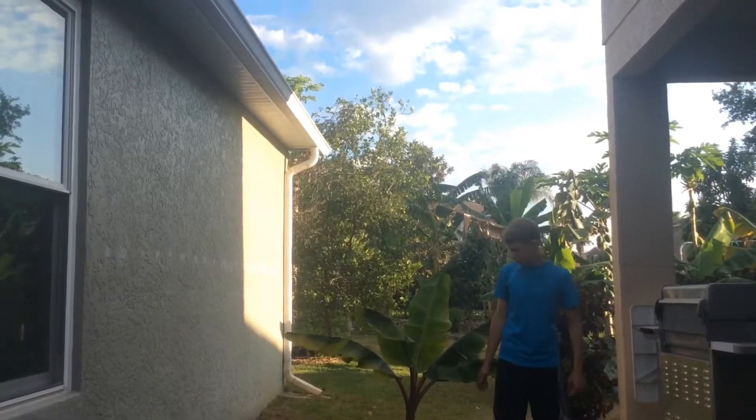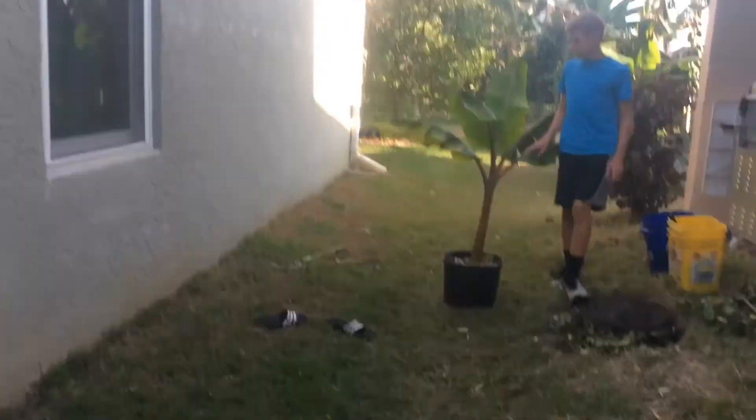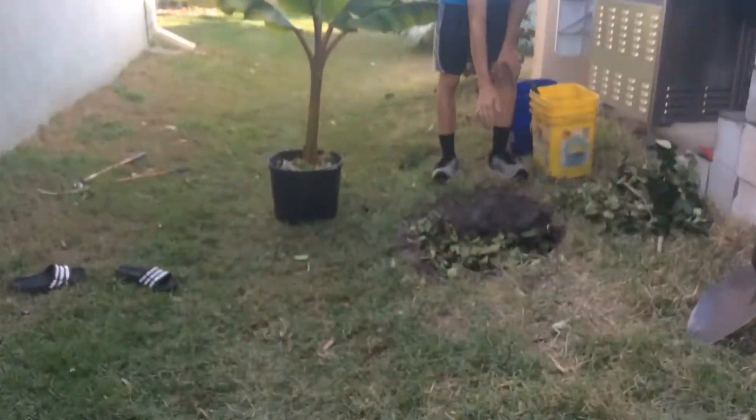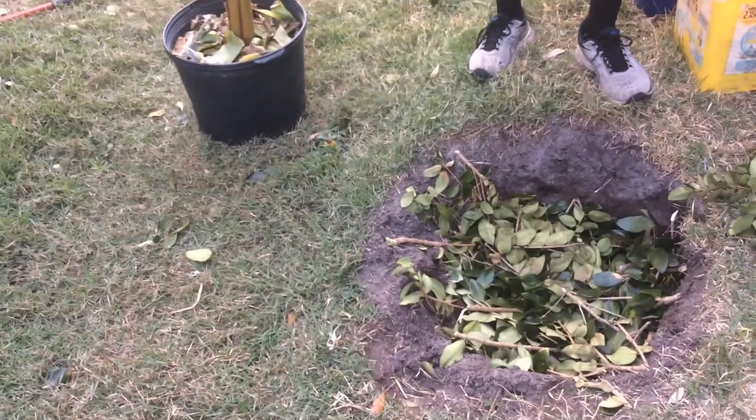Hello everyone, it's Backyard Tropicals, and today we're going to be planting this Puerto Rican Murado banana tree. We've already dug the hole about two feet deep, foot and a half wide, or however big you want to make it. And we put some tree branches in to fill it up so that it will rot down.